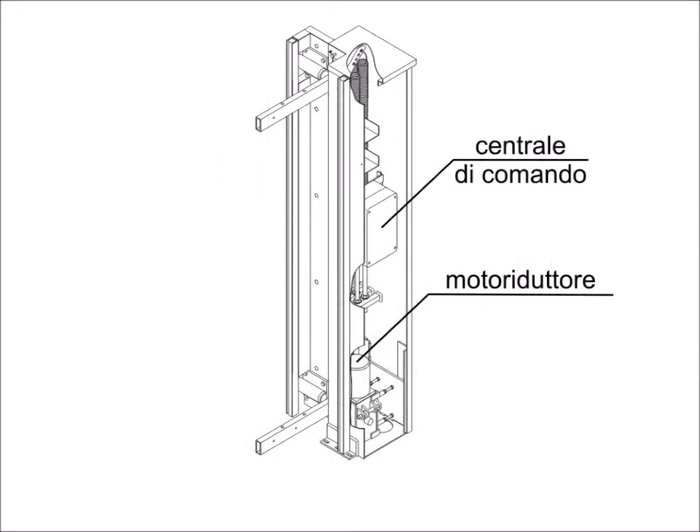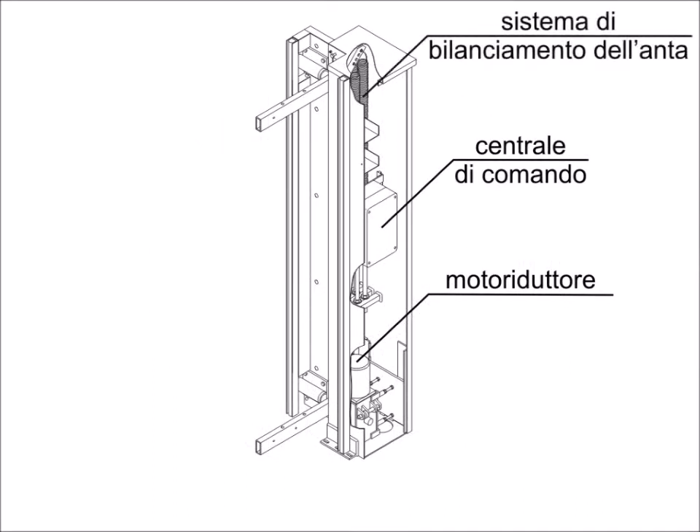The control unit and leaf balancing system consist of an adjustable multi-spring train. This device ensures maximum stability and protection of all types of fall arresters. It also permits easy and light handling with minimum torque, both with automatic and manual maneuvers.